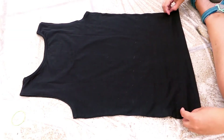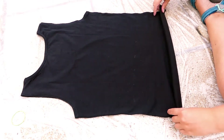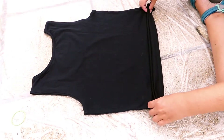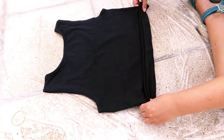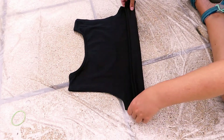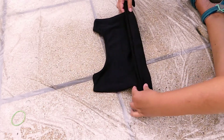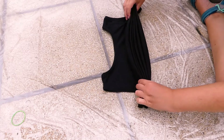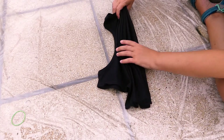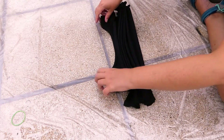Lay your top flat and create the first fold in the bottom by pinching both sides where you want the fold to be. Fold it flat upward and pinch both sides again to create the next fold. This creates fan folds or accordion folds. Keep doing the same thing until your entire top is folded this way.